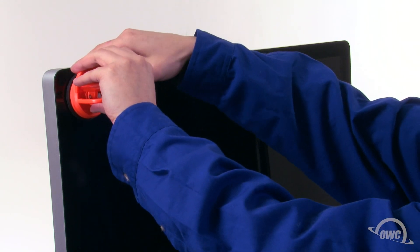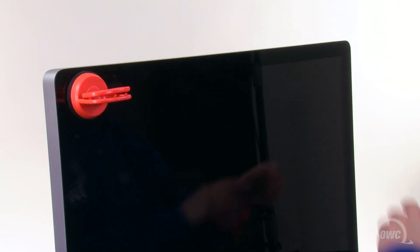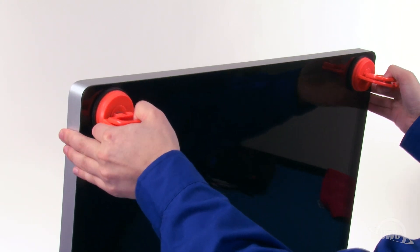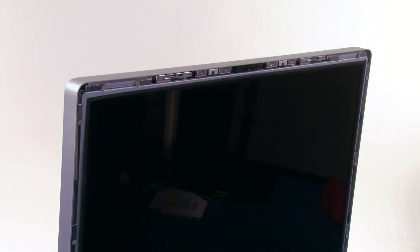First, we need to remove the front glass. Attach the two heavy-duty suction cups to the upper corners of the front glass of the iMac. Then, gently but firmly pull forward on the handles to separate the glass from the magnets that hold it in. You can then lift the glass up and out of the iMac.